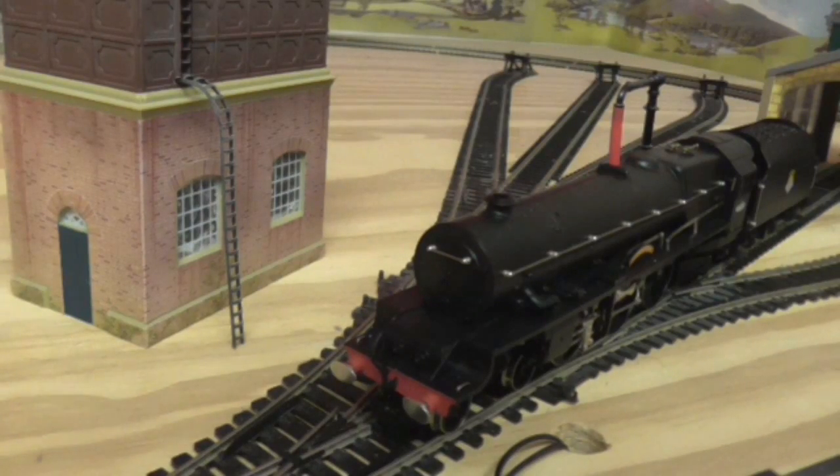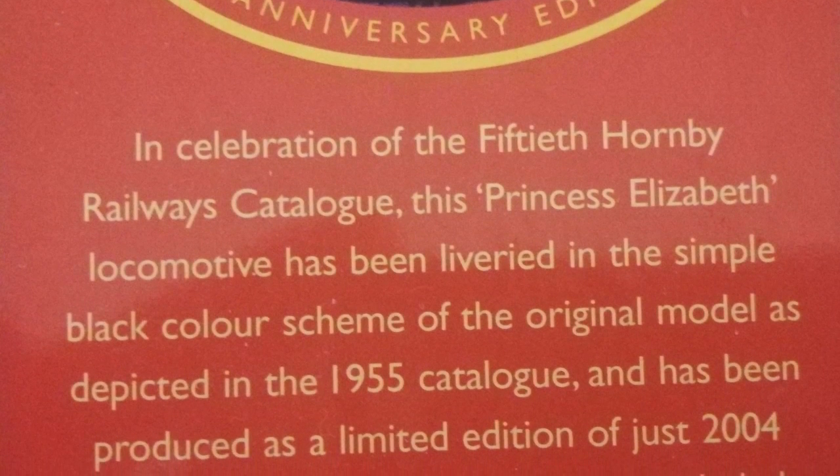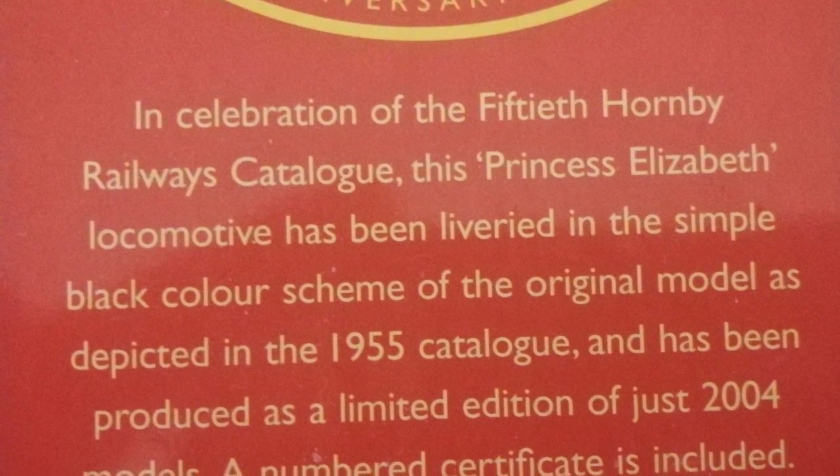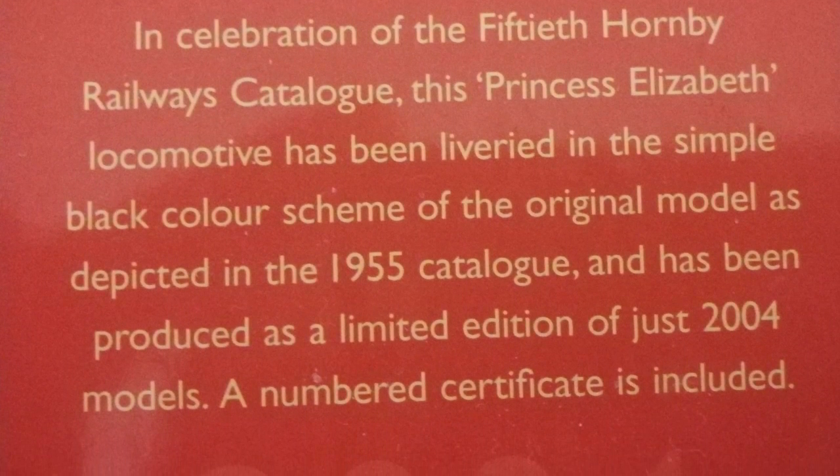Hi guys, and today we are going to look at this limited edition Princess Elizabeth in Triang Black. It's to celebrate 50 years of the catalogue when it came out, which was 2004, I believe.